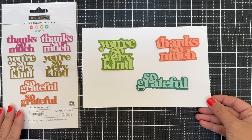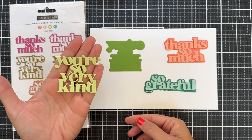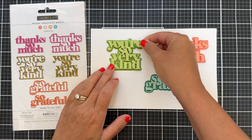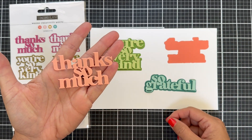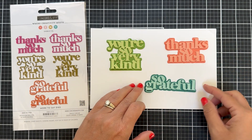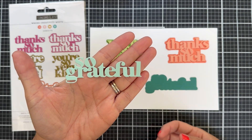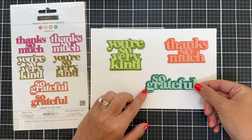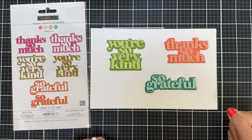I die cut them to show you what they look like. You have 'You're So Very Kind,' which you could use by itself, and there's the shadow backer. I did Sprout and Parsley — that looks fun. Here we have 'Thanks So Much,' which I die cut out of Grapefruit onto a Sorbet shadow backer. And lastly, 'So Grateful' — I think it's Aqua Sky onto Juniper, guessing the colors since there are so many I can't remember all the names.